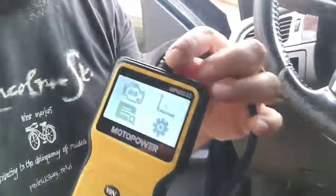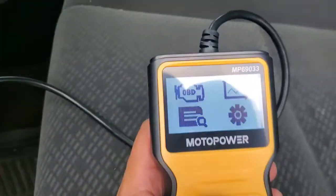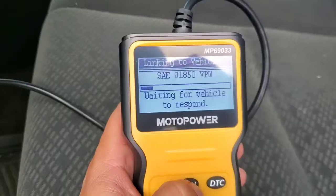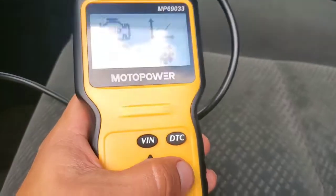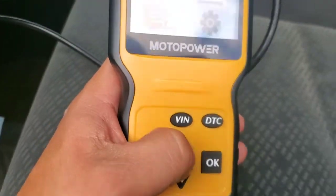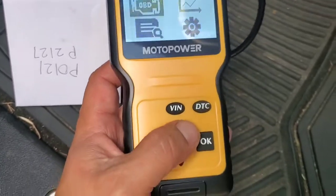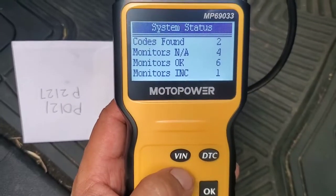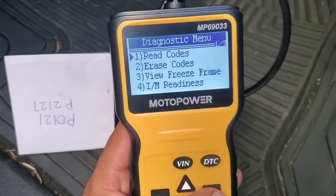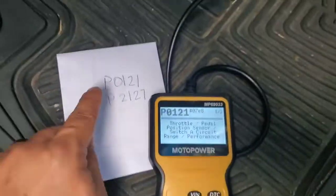Once it's plugged in, we've got power. Now basically you'll want to go ahead and hit the VIN button — it's going to start recognizing your vehicle and reading it. Hit OK. I'm moving the cursor back up. You've just got two buttons. Go ahead and hit OK, and there we go — it's telling me it's got two codes. We hit OK to read codes.